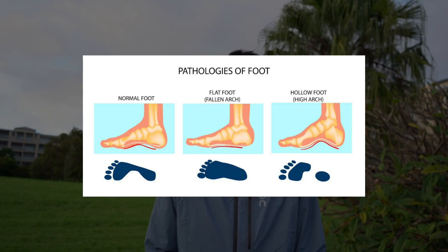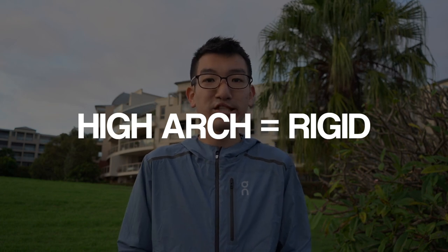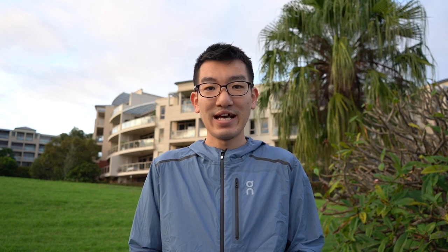In a high arch, if you think about placing your foot in water and then making a footprint on cardboard, you notice that the arch part will not make a mark, and all your weight will be concentrated on the forefoot and the heel. A high arch is considered quite rigid because the intrinsic and extrinsic muscles of your foot are folding up the arch, whereas a low arch is considered a more flexible arch, and your muscles are a little bit weaker.